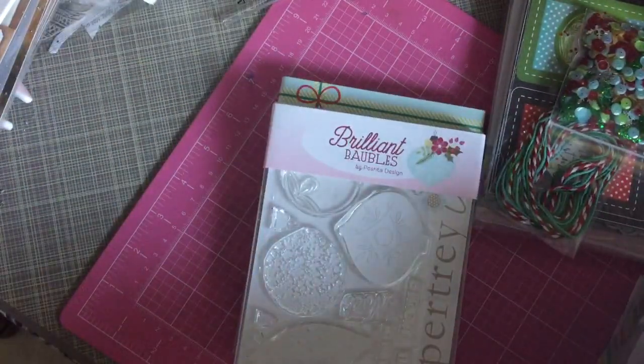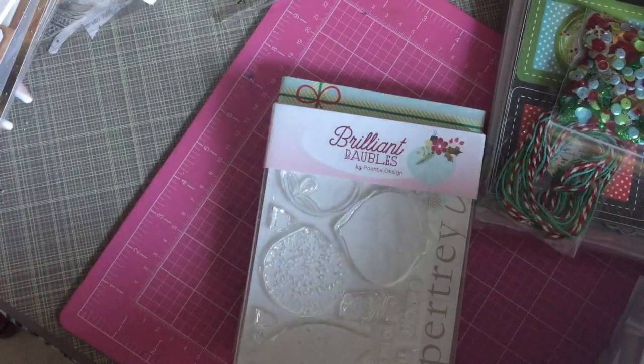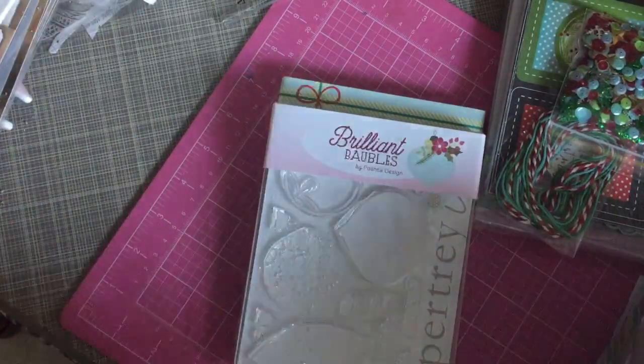That is my Paper Trey Ink haul. Now I have to go clean up the big mess I created when I knocked something over. Thanks guys for watching — talk with you later.